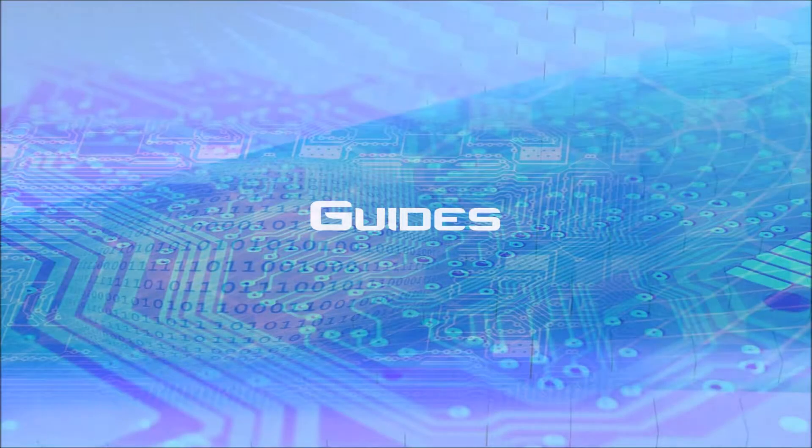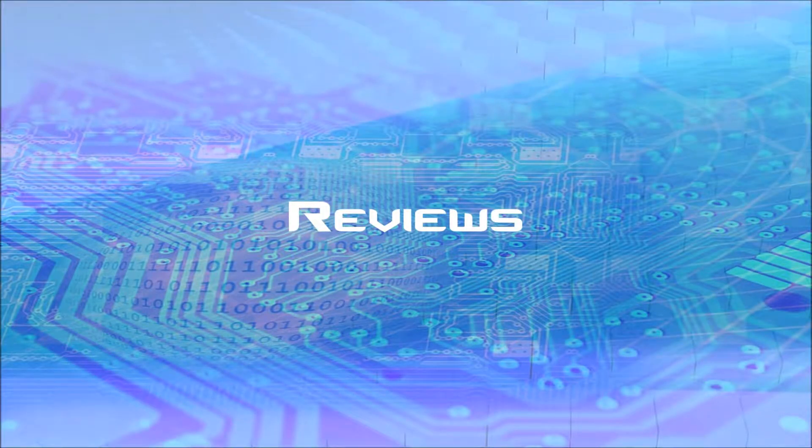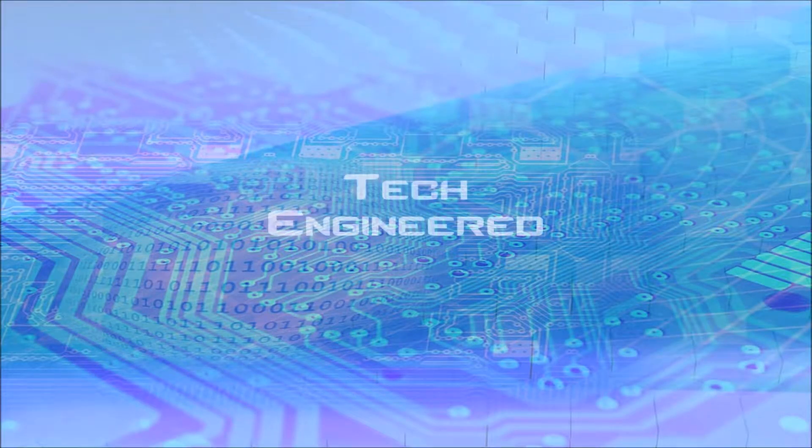Hey there guys, this is Andrew with TechEngineered and today we're going to be doing a review of the Syma X5C drone, because I'm sure that many of you are wanting to get into quadcopter flying but really aren't wanting to spend $1,000 on a drone. So this is a great budget option, so let's talk about it.